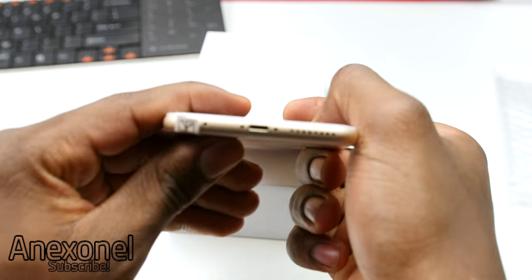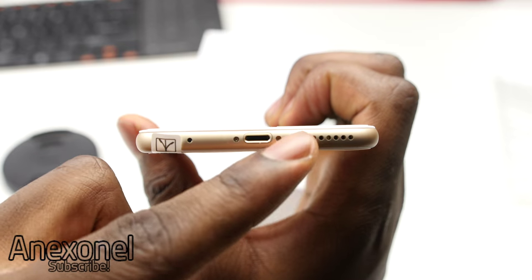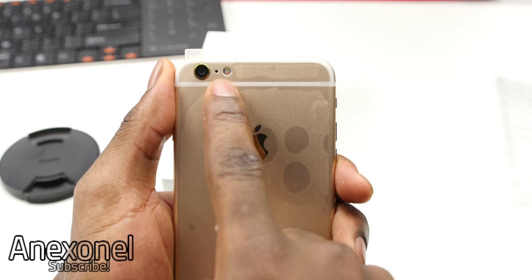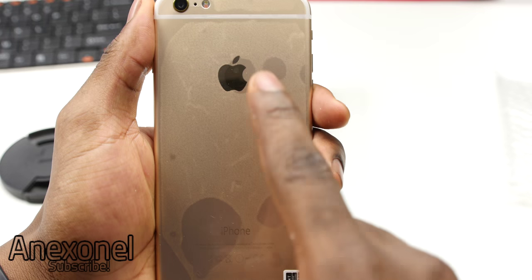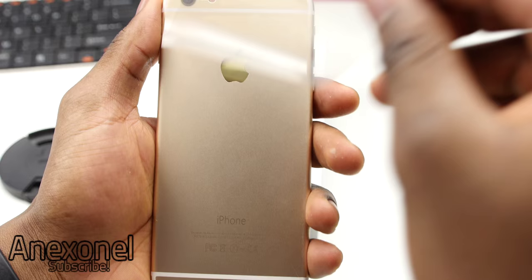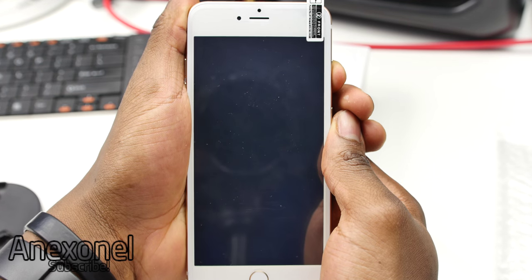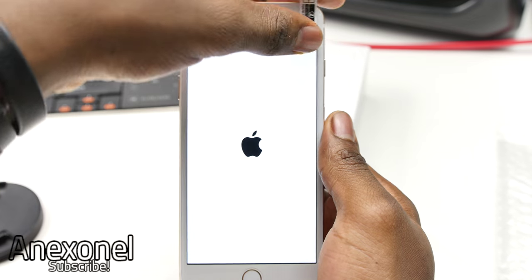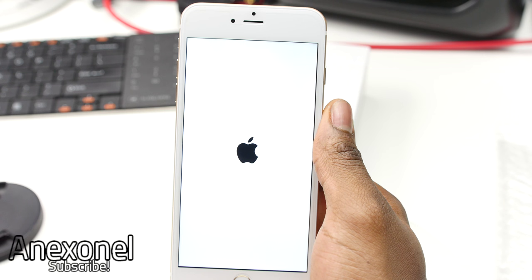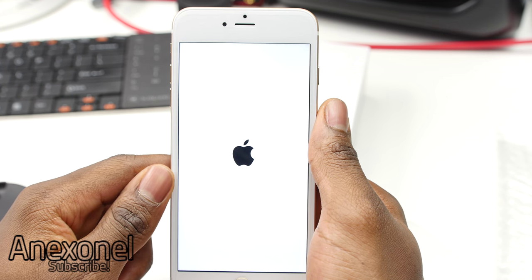When we take a look at the bottom of the device, we have the lightning connector, a microphone, as well as the speakers. At the back, you have the camera, the reset part, as well as the two-tone LED flash. And at the bottom, it also says iPhone, and for sure, you have the golden Apple logo. So now let's go ahead and boot up the device. We do have the black Apple logo on a white background because this is the gold phone, and if you go with the space gray version, you'll have the white Apple logo with the black background.